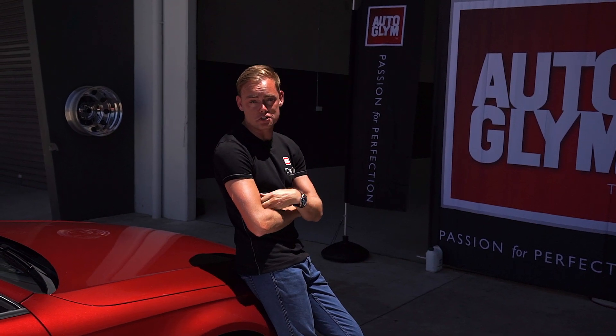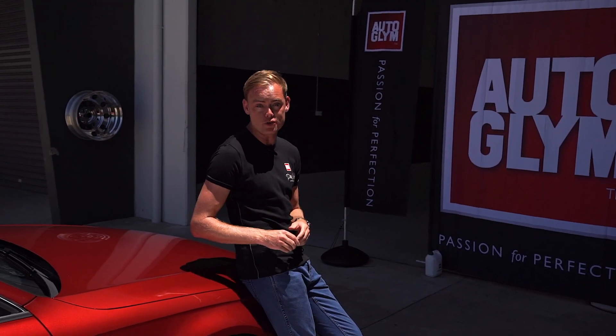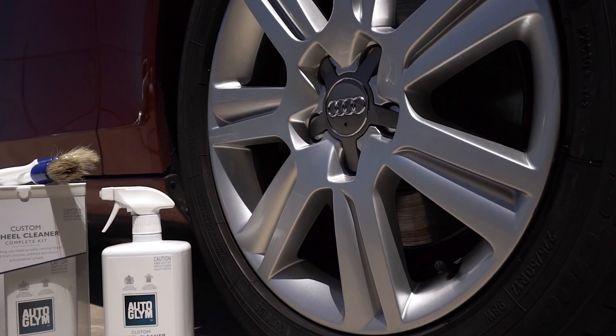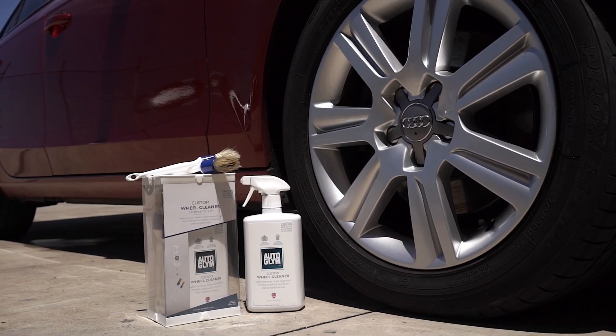When it comes to the weekend wash, there aren't too many jobs dirtier than cleaning your wheels. But Autoglym have a kit that will help you get clean rims without getting dirty hands. The pack comes with a bottle of custom wheel cleaner and two soft brushes that allow you to clean those hard to reach places.